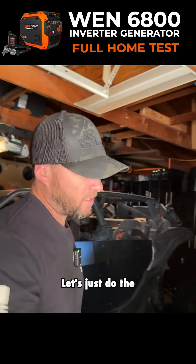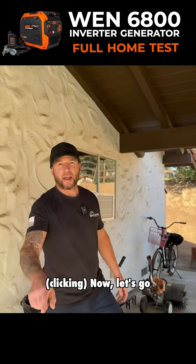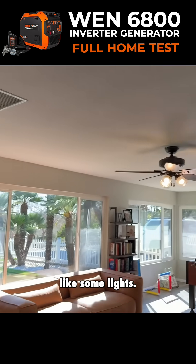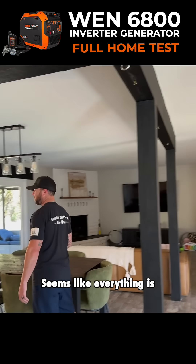Let's go check it out and see what we're powering. Let's just do the lights. Let's turn the drill press on. Now let's go turn the whole house on. Start with something easy, like some lights. No problem — all on generator power. It seems like everything is working as it should.